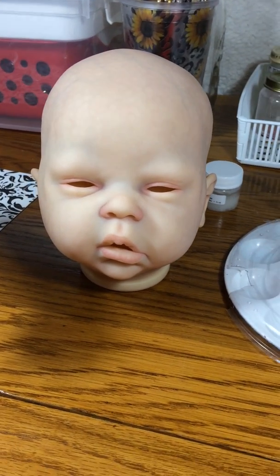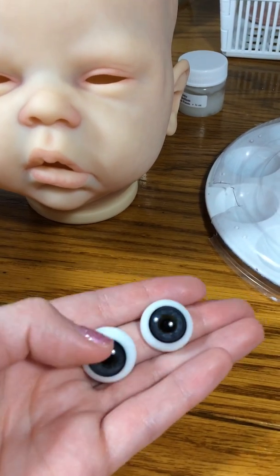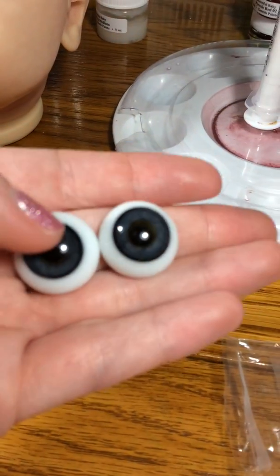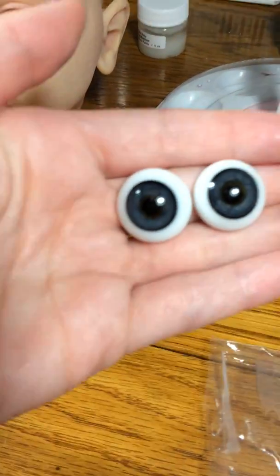I just wanted to show you guys my work in progress of her, and I did get her glass eyes today in the mail. They are so beautiful. They're the blue-gray German glass eyes, and I got these from Dolls by Sandy.